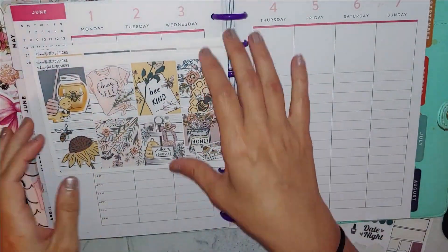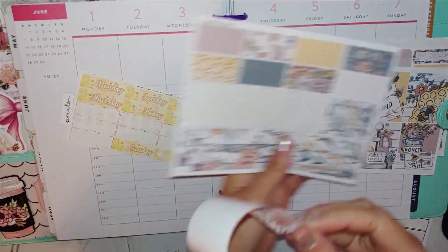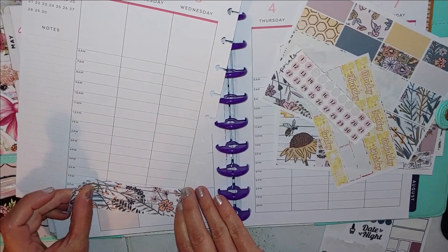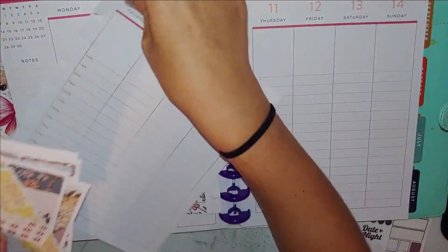I know that it is long past, but I just could not let this plan with me go to waste. I think this is so beautiful. I love this kit — it's from Danny Faith Designs. She also has an Etsy shop, I think it's something like Brandy Plans or something like that.